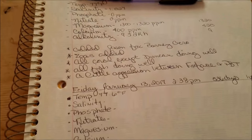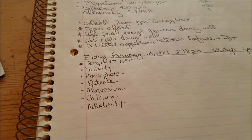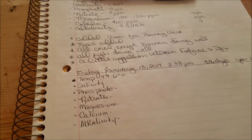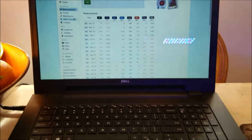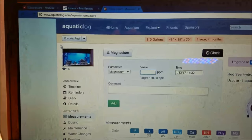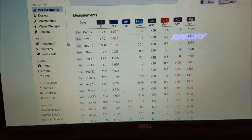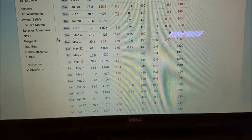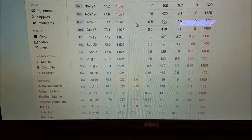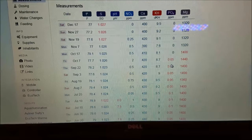When I get my results, I log them not only in a book — so I can look back over my lifetime in the hobby and tell you exactly what the test results were at any given time — but also in aquaticlog.com, a link for which is in the description. It's a place where you can follow all your tests. Good and bad numbers, I don't hide anything — I'm not perfect. The reds indicate a high test result.